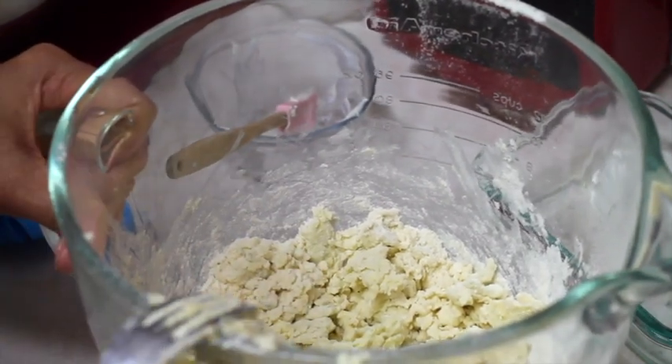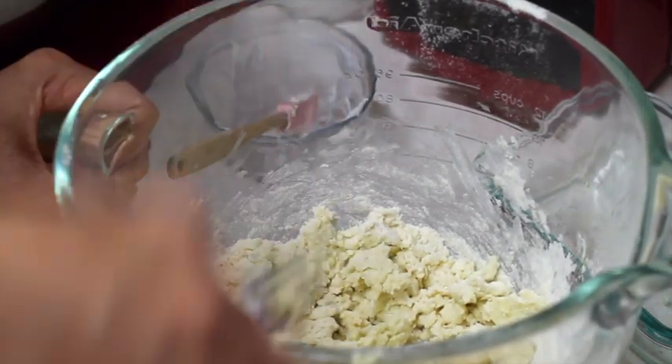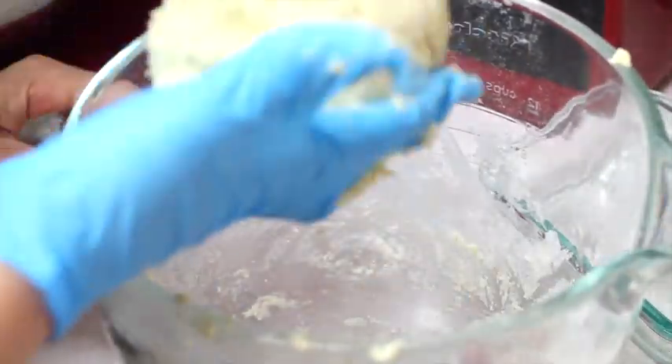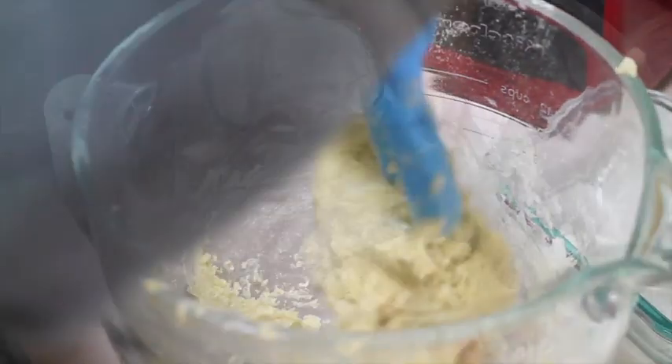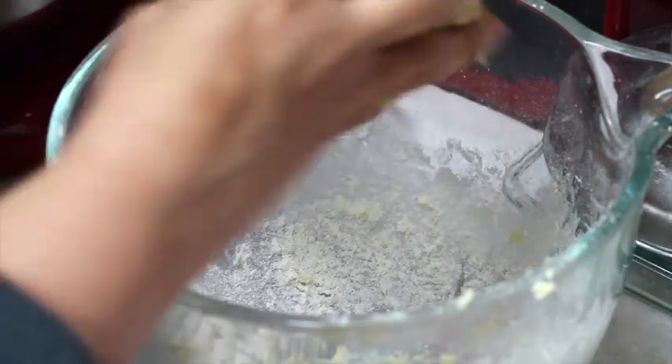I am going to put my gloves on and continue mixing all the ingredients. Now that the dough is almost coming together, I am going to take off my gloves because I really like to feel how the cookie dough is coming together. Now I am going to use my hands to try to incorporate all the ingredients.